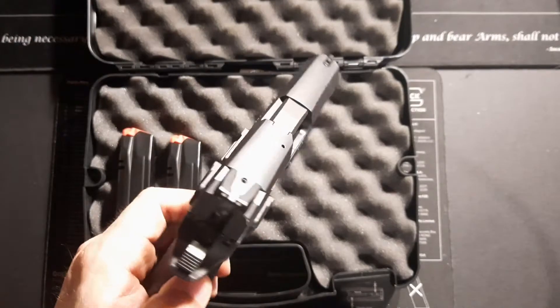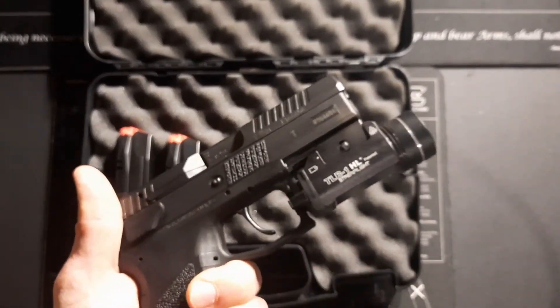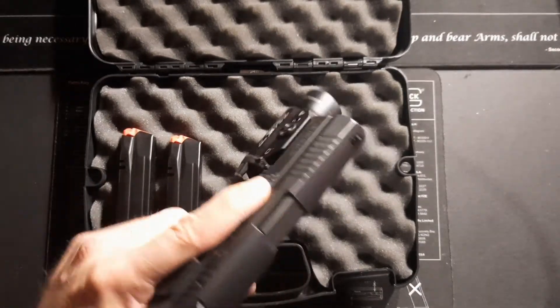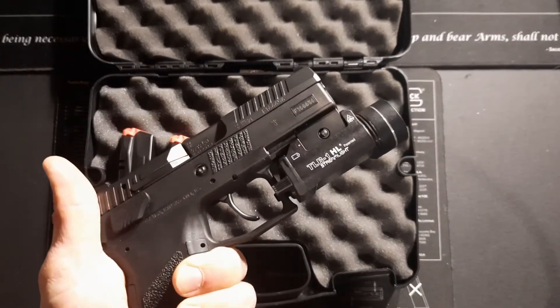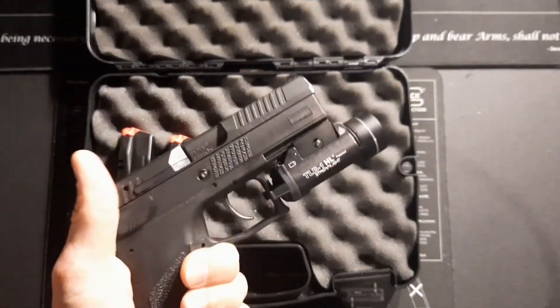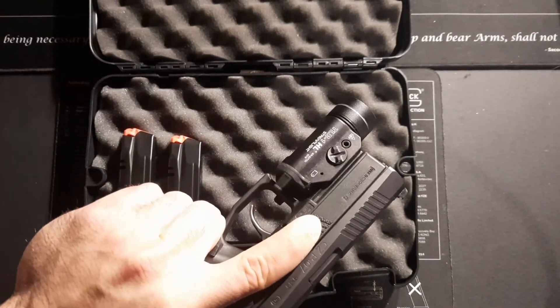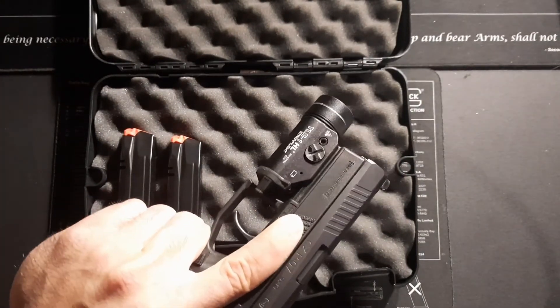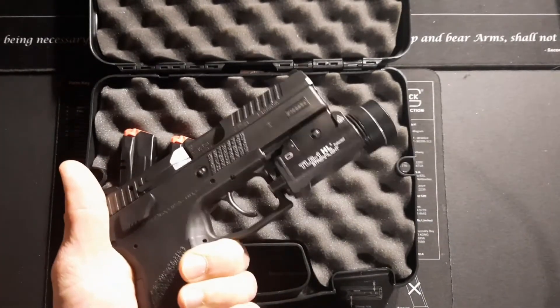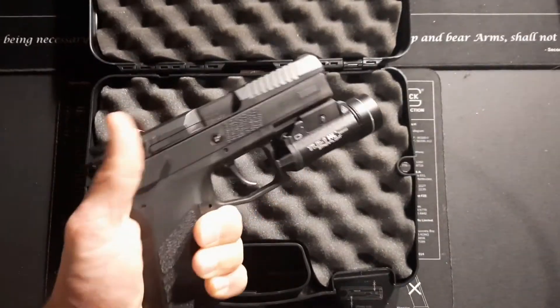Overall, I'm thoroughly impressed with CZ's design. I'm going to keep the TLR1 on here — there's no reason to change it yet. It's a little larger of a light for a compact pistol, but I love having 1,000 lumens at my disposal. I was thinking about maybe doing a TLR7, but you're cutting your lumens in half at that point, and I don't mind the larger light because the extra weight on that end actually helps with muzzle rise.